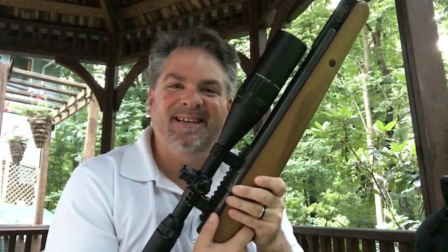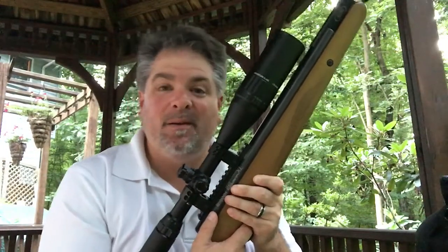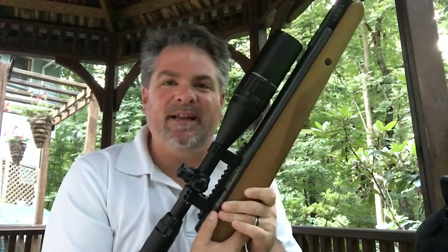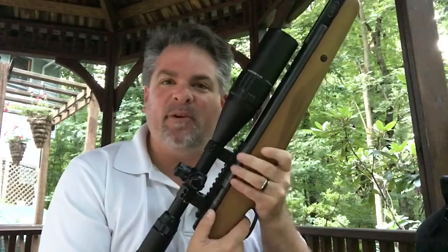Hey everybody, Mike here at my in-laws backyard range if you will. I've been having some people ask me: what is the artillery hold? Why do you need it? And why is it so important for a break barrel air rifle?